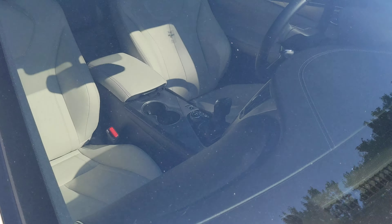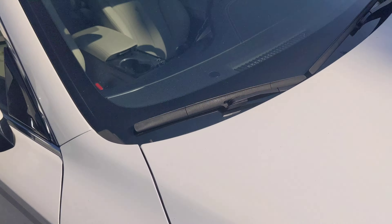Take a look at the windshield on the outside — I don't see anything. And we'll take a look at the windshield from the inside too.